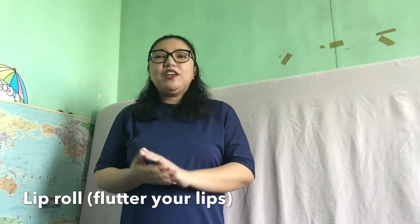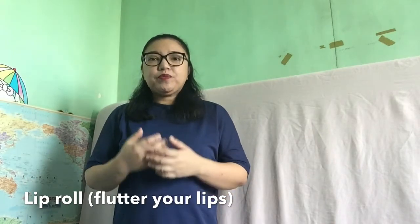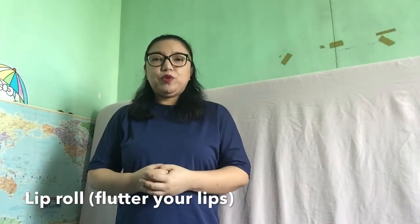The second one is for your articulators, especially your lips. So let's do the lip roll.